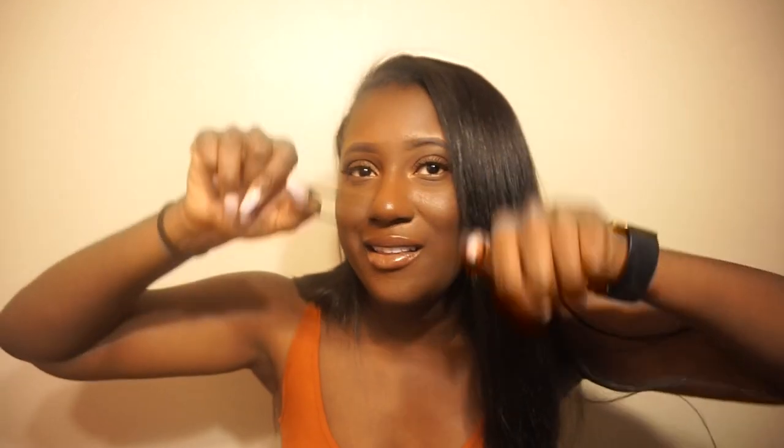I have coins, because you always need change. I have an elastic hair band — I always have to put my hair up. I also have a Honda service receipt. Side note: don't go to a dealership to get your car fixed — if you're a woman, they will try to overcharge you. I also have a sample of the Too Faced foundation I'm wearing, which I ended up buying. The shade is cocoa.